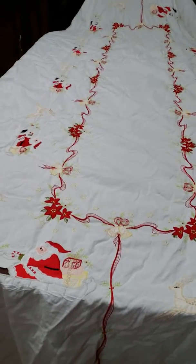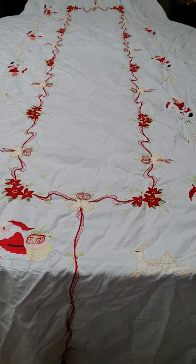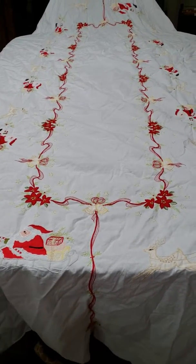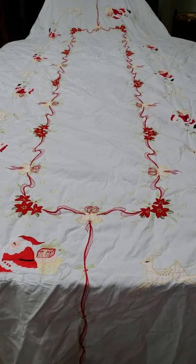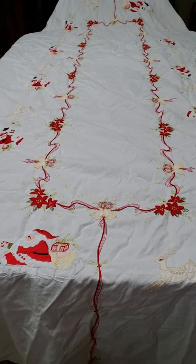I used this tablecloth at Christmas time, just pulled it out of the dryer — it's obviously very wrinkled. It was very stained with au jus from a prime rib dinner that we had, and red wine. This is what it looks like when it's done.